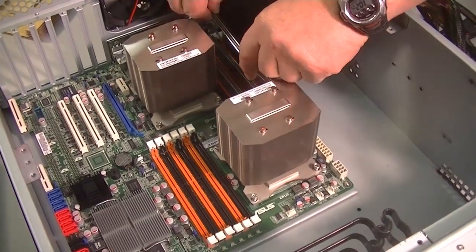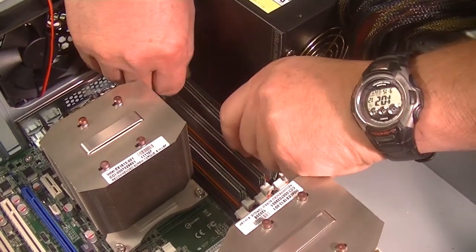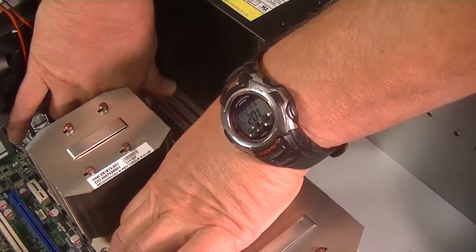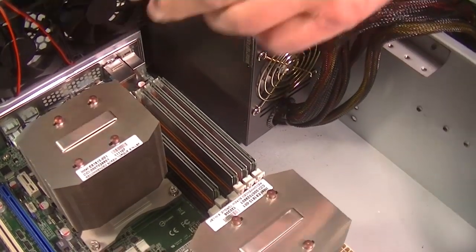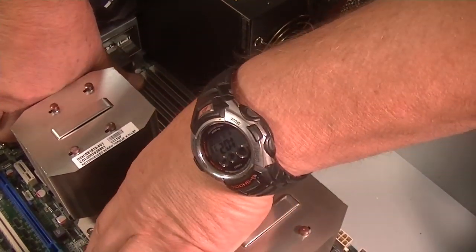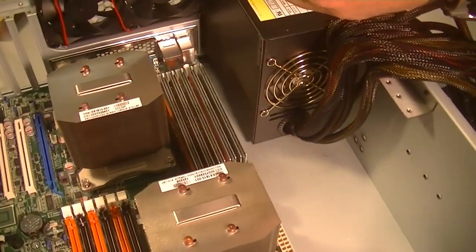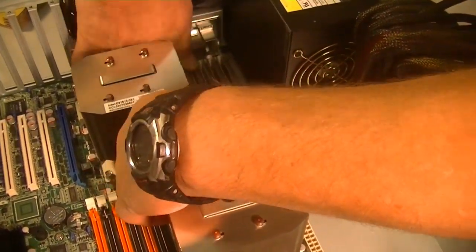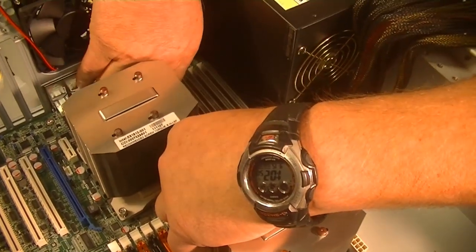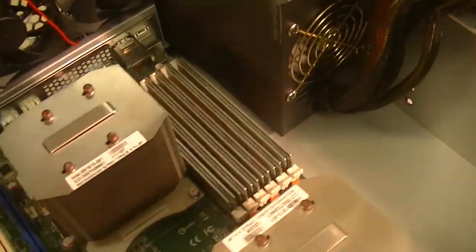Now that one's all the way in. I'm going to let another student do it — let's get Roy in there. I could hear it snap. Alright, that looks good — good job Roy! So we've got six of the sticks in, now we're going to populate this side.